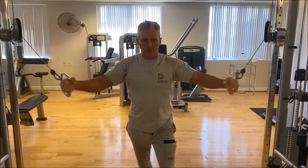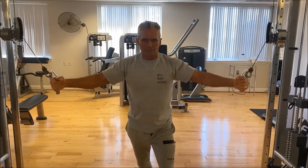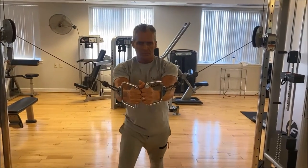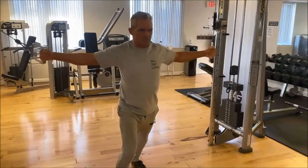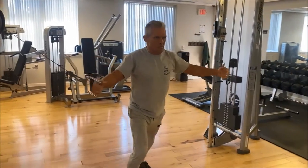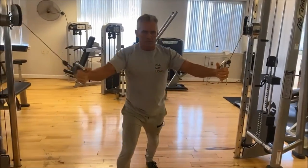And here we go with a standing straight fly. This works your full chest, upper and lower, just like a flat bench or a standard flat bench fly.